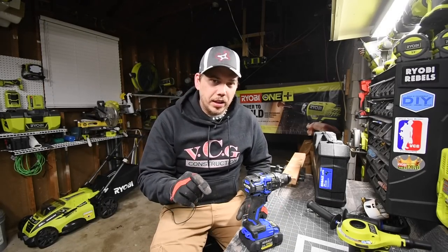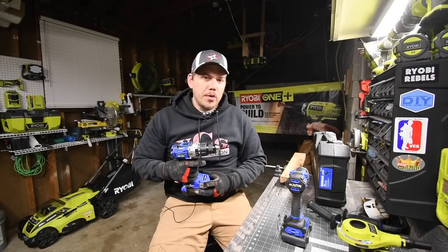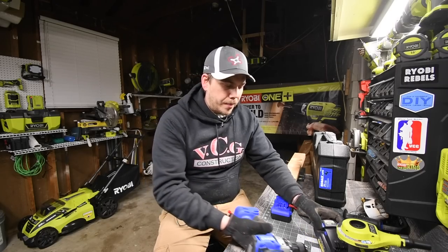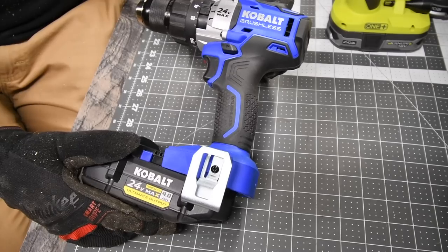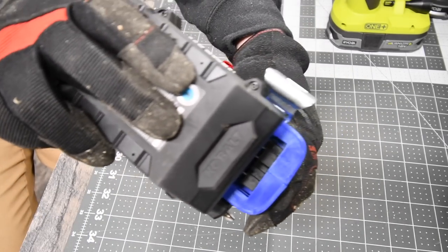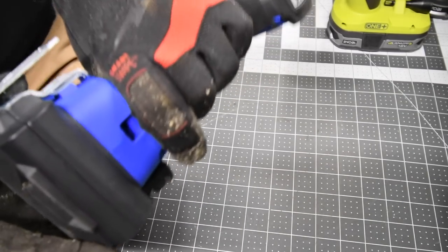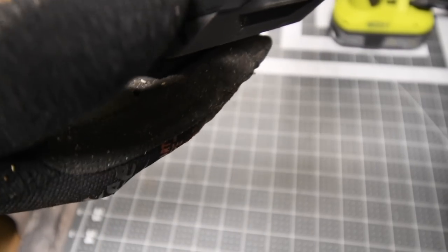One thing I want to test is whether you actually have to remove the belt clip from the regular brushless tools to use the Ultimate Output batteries. It would be a huge disappointment if you had to do that. It slides on like nothing without the clip. That is a huge disappointment — the battery is compatible, but you have to take the belt clip off to use the new batteries on the old-style tools. The belt clip is a different design, and you can see I actually damaged the battery in the process.